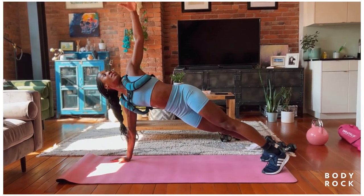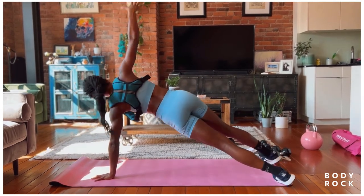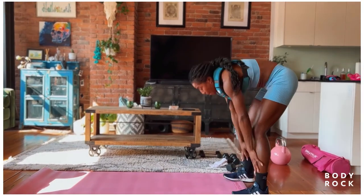Find that active pull plank, open up nice and wide, back down, and open up nice and wide. Beautiful. Plant the hands, walk it back in, roll it up, reach it up.